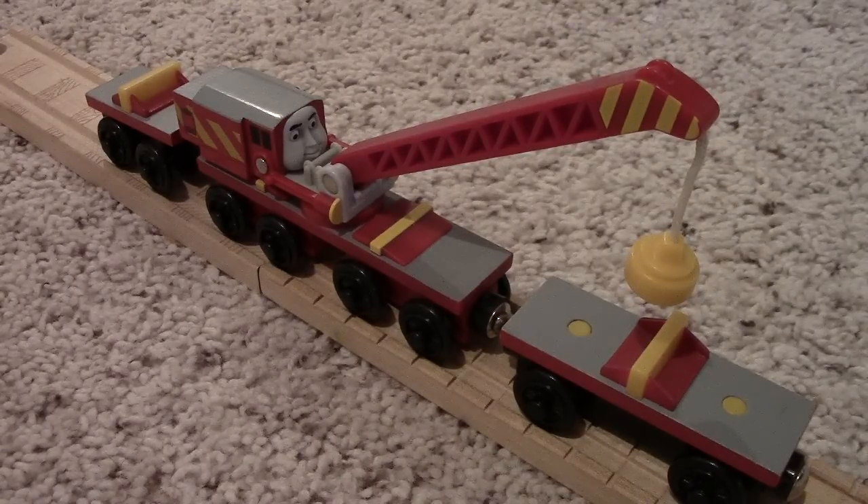My first video will be my layout video. Then maybe I'll do my movie, or maybe I'll save it until the end of the season — I don't know. Hope you guys enjoyed, and until next time, this is Percy Number 6. Goodbye.